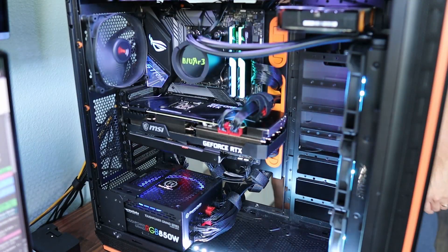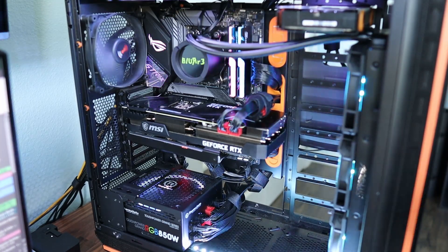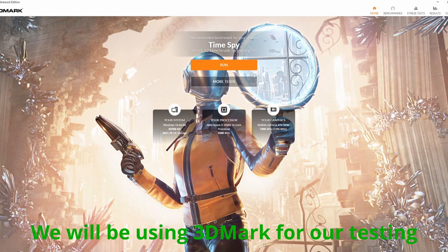So here we are, booted and running. Now that the card is in, we're going to go ahead and run some benchmarks.